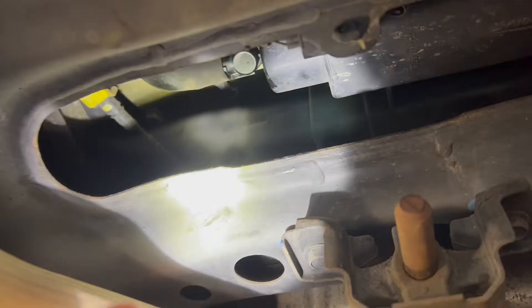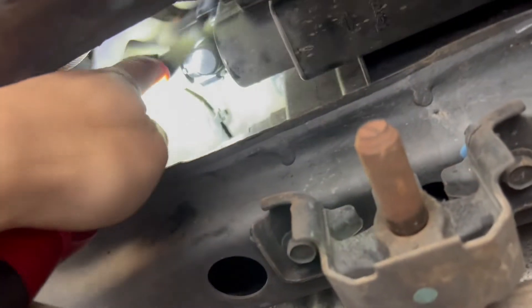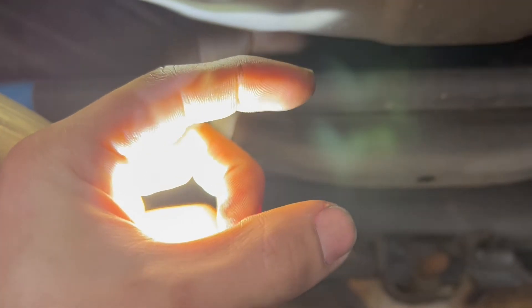Right now I have the car lifted. This is where the canister is, right next to the back of the exhaust. This is the vent valve here, the hose connected to it, and there's one connector on top. To get it unlocked, you push this tiny lock up and twist the vent valve left. There's a certain position you turn it to get it out because there's a slot where it locks in.